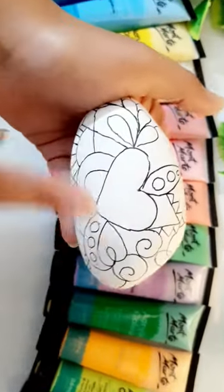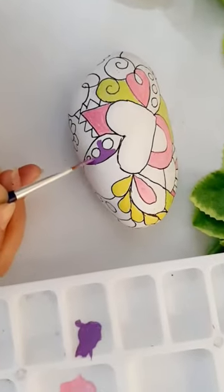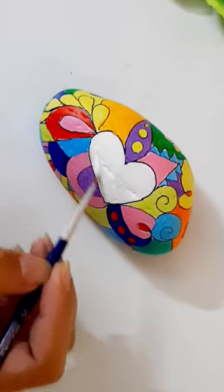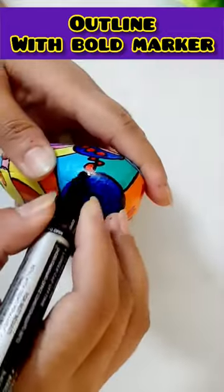Next, we will do a lot of colors. I will paint the whole stone with acrylic colors and make the stone very colorful. After painting the stone, I will paint the heart with a white color and outline it in black with a bold marker.